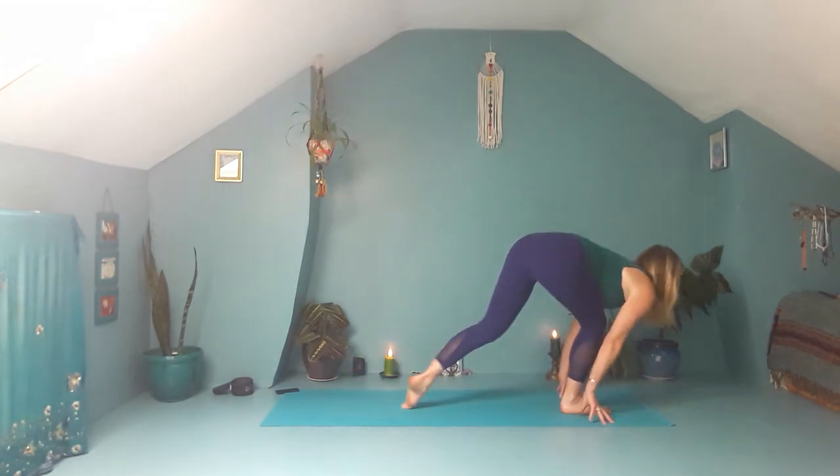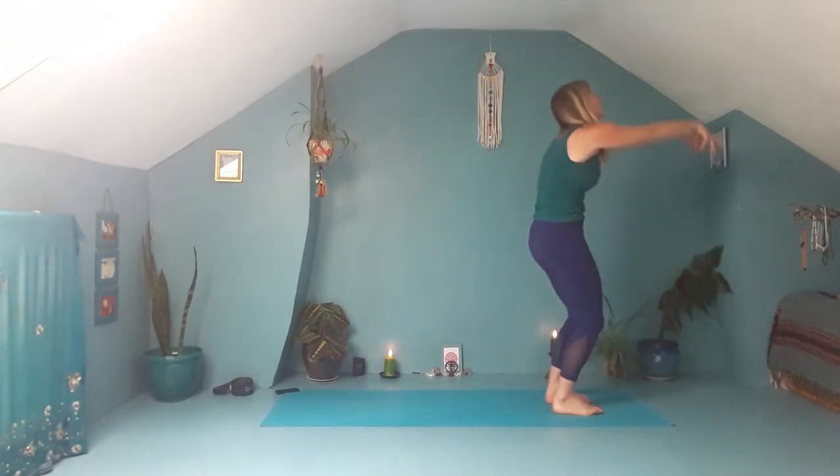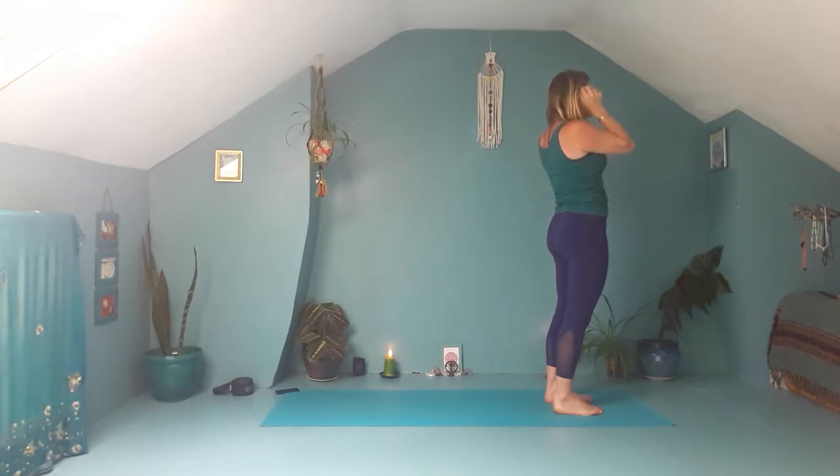Release the hands, bring them to frame your left foot. Step your right foot forward, fold into your legs. Press down into the feet, reach the arms up, slightly arching back. Then bring the hands back to the heart. Close your eyes, scan through your body.